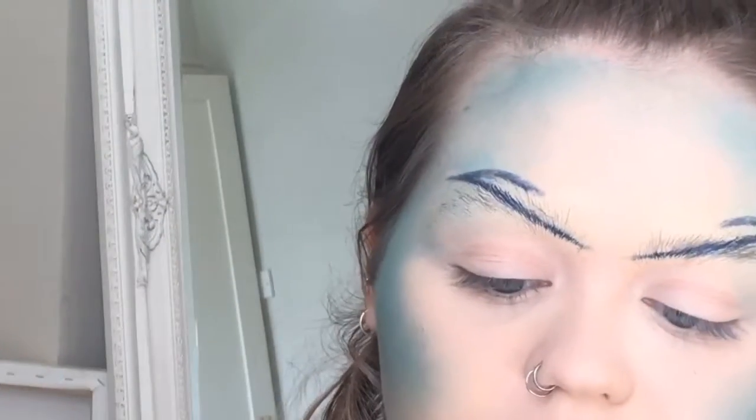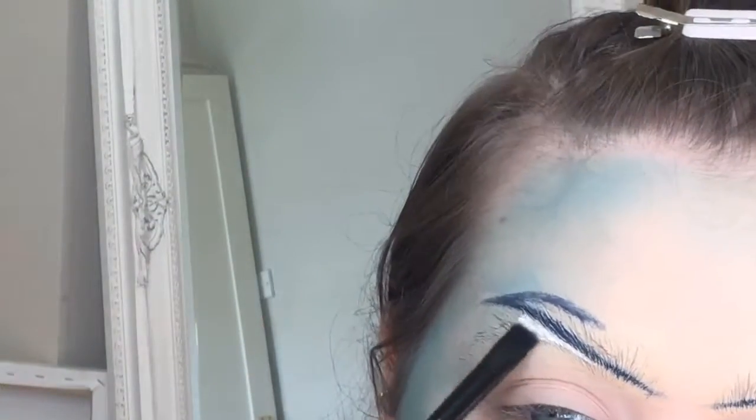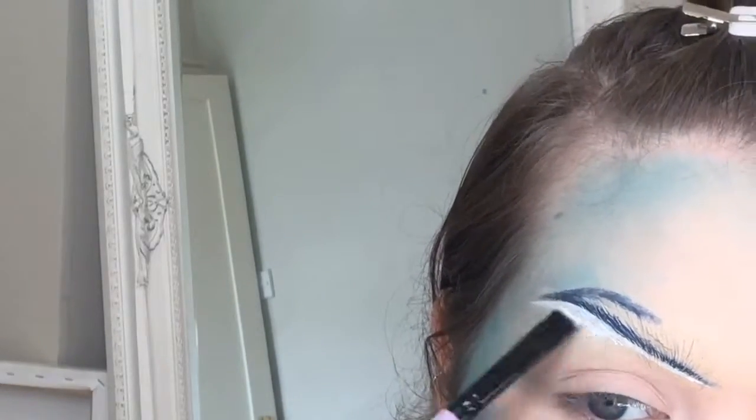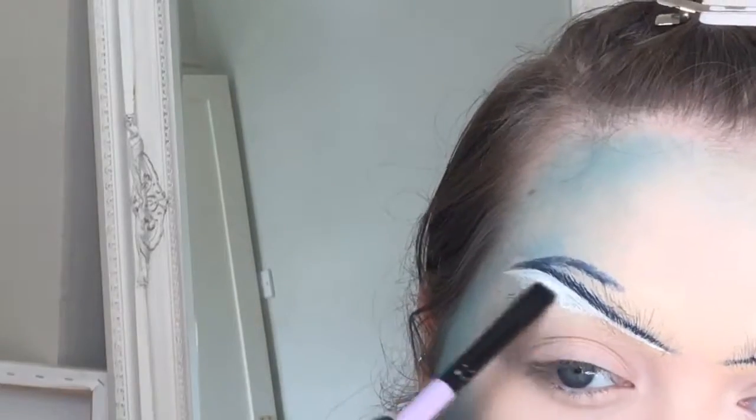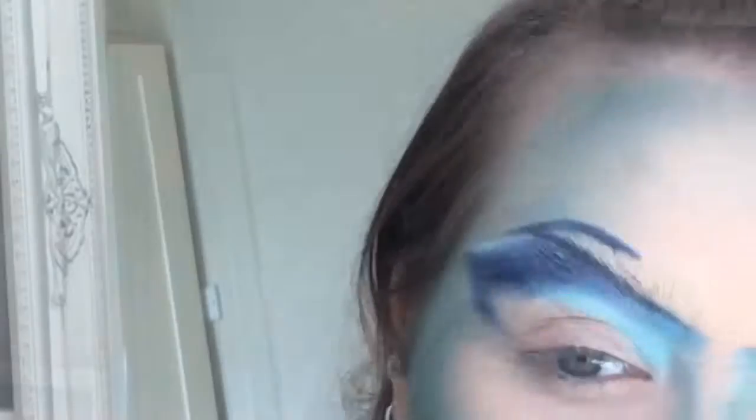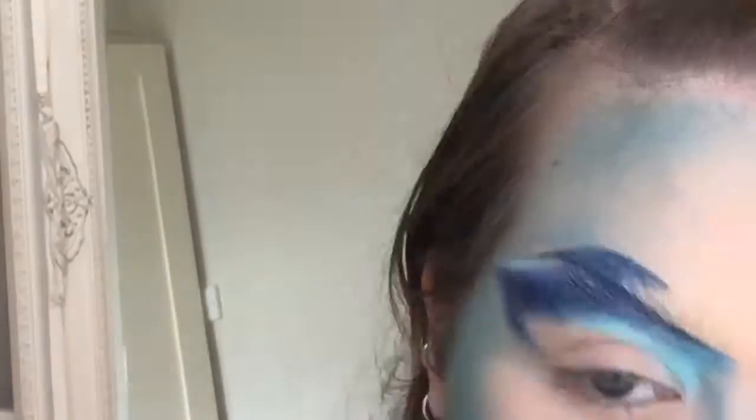Now I'm just using Jeffree Star Cosmetics liquid lipstick in Drug Lord to carve out the eyebrows. Being a thick formula because it's a lipstick helps to cover up the rest of the brow hairs underneath. Like I said it completely failed with covering the eyebrows, but luckily everything I was putting around them is pretty much dark.